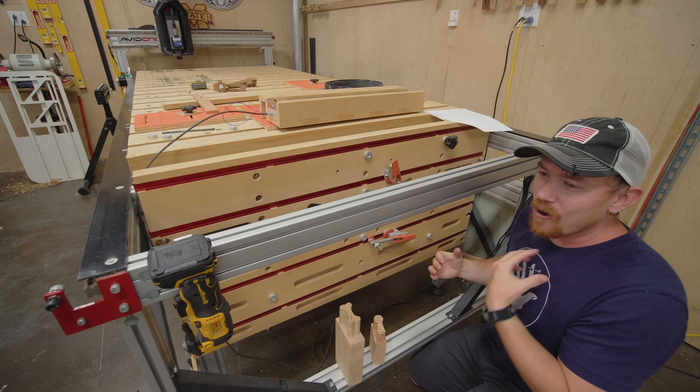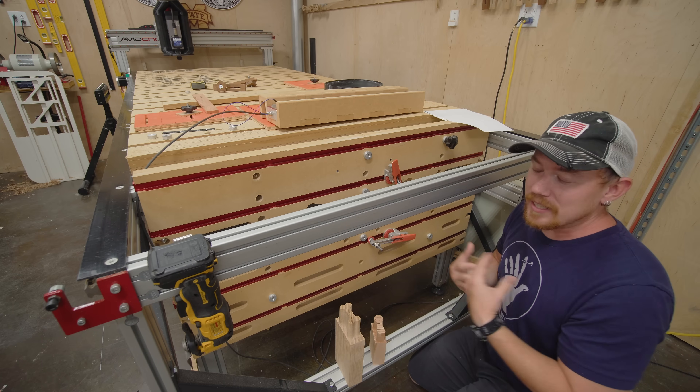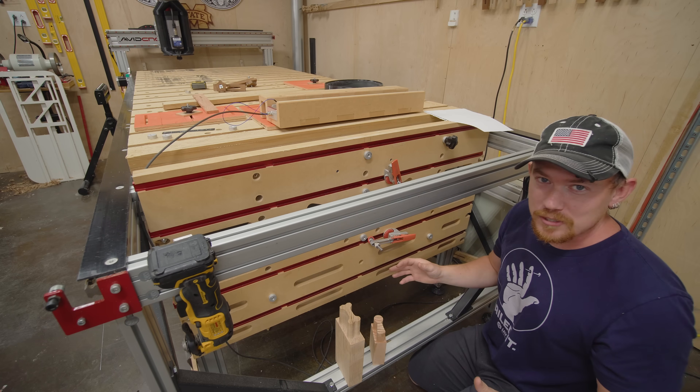Being able to create joinery with CNC precision is just so much fun. Basically all of our furniture that we create has joinery, and making it this way is just so much fun.